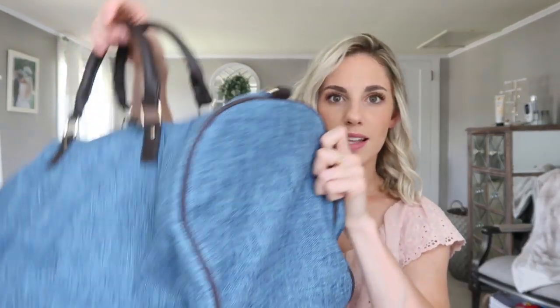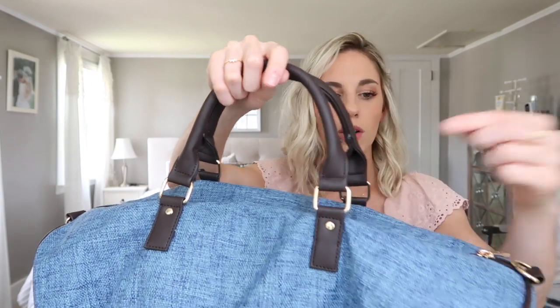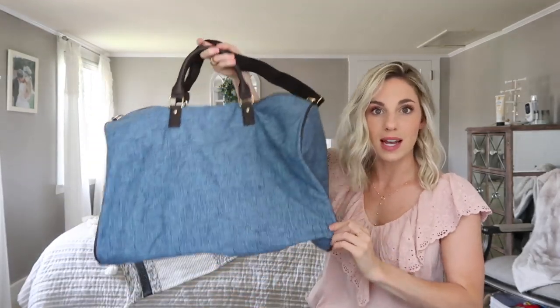Without further ado, I'm going to jump into my box and show you guys some of the items available for the fall add-ons. The first thing in the box is this large weekender bag by the brand Lulu Dharma. It's a cloth bag that looks almost denim but isn't, with brown handles and gold hardware — super cute. This is like the perfect weekender bag. If you're going somewhere for a weekend and don't want to pack a whole suitcase, this is the perfect size.